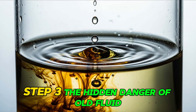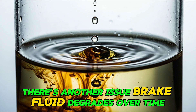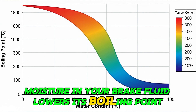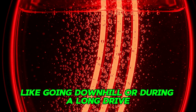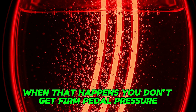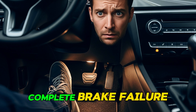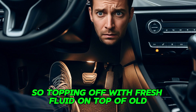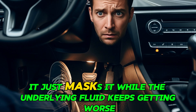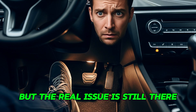Step three: the hidden danger of old fluid. Even if you don't overfill it, there's another issue. Brake fluid degrades over time, especially as it absorbs moisture. Moisture in your brake fluid lowers its boiling point. That means under hard braking — like going downhill or during a long drive — the fluid can actually boil inside your brake lines. When that happens, you don't get firm pedal pressure; you get a spongy pedal, or worse, complete brake failure. So topping off with fresh fluid on top of old, contaminated fluid doesn't fix the problem — it just masks it while the underlying fluid keeps getting worse. It's kind of like spraying air freshener in a moldy basement: smells better for a minute, but the real issue is still there.